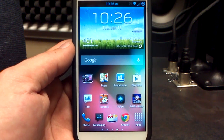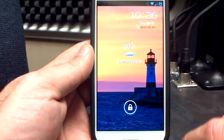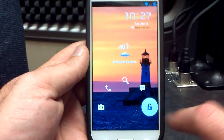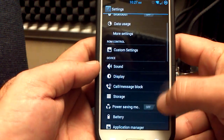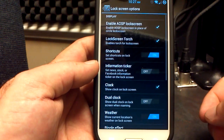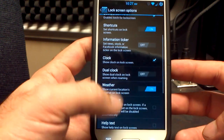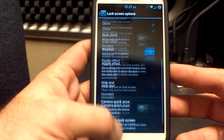We do have AOSP lock screen available now. The ink effect is available on the TouchWiz lock screen. To switch, go into settings, go to lock screen, lock screen options, and right there you'll see 'Enable AOSP lock screen' and a lock screen torch. Make sure you turn off everything else on there except for your clock and your weather, because the rest of the stuff is not compatible with the AOSP lock screen.